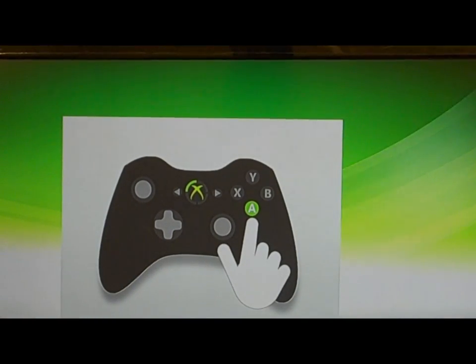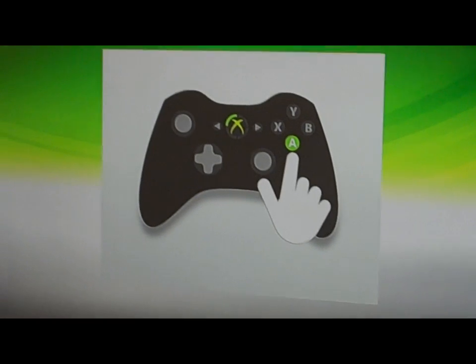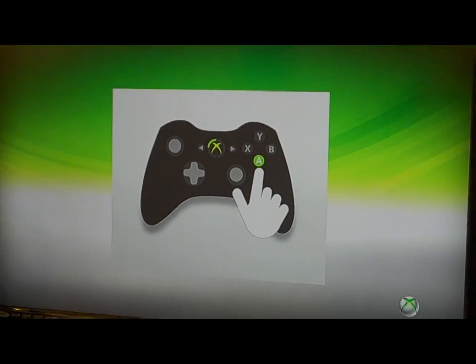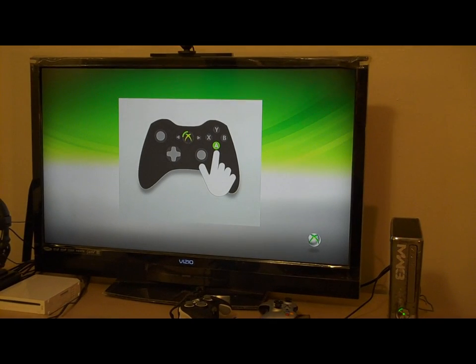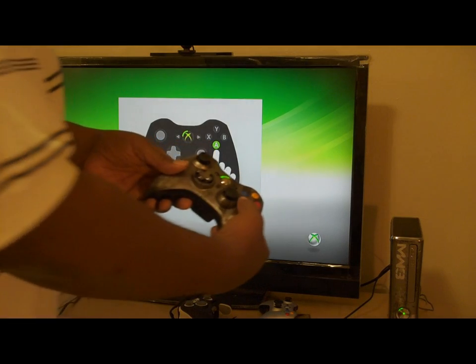Okay, so now it's prompting me to hit the A button - let me zoom out a little bit. You see it right there? It's prompting me to hit the A button, so Skillz is going to go ahead and hit the A button.